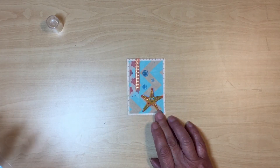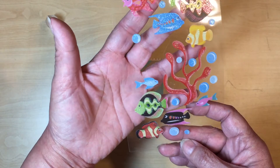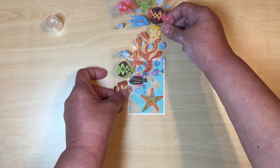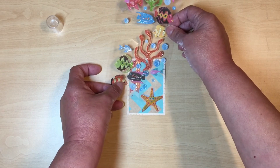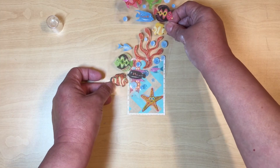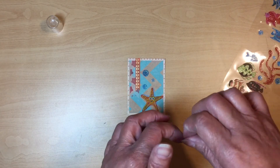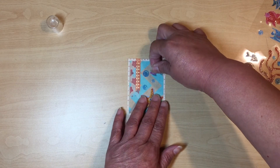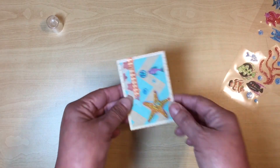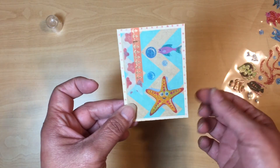Even that right there looks really cute. I'm going for a little bit of contrast — I'm going to see if there's a small fish I can use. I'm putting that fish right there because it's got some pink in it and it'll give it that pop of color. Look at that — you could honestly let it go right there and call it done.